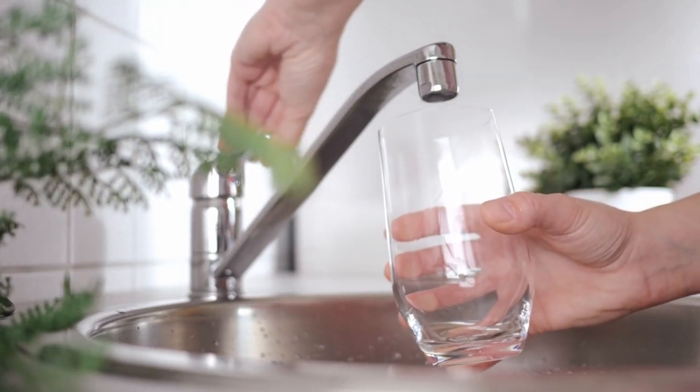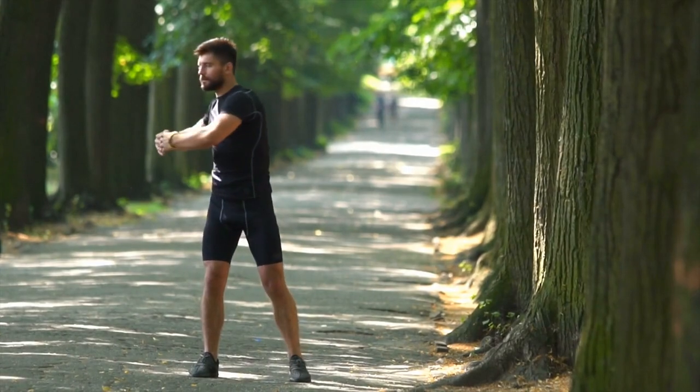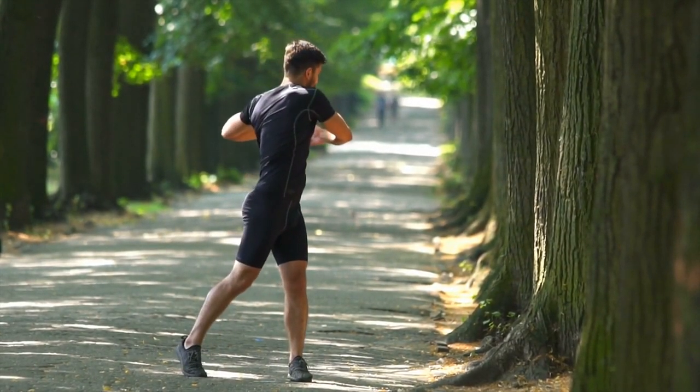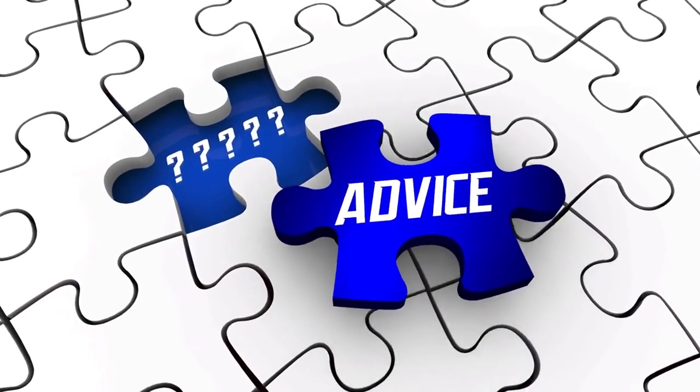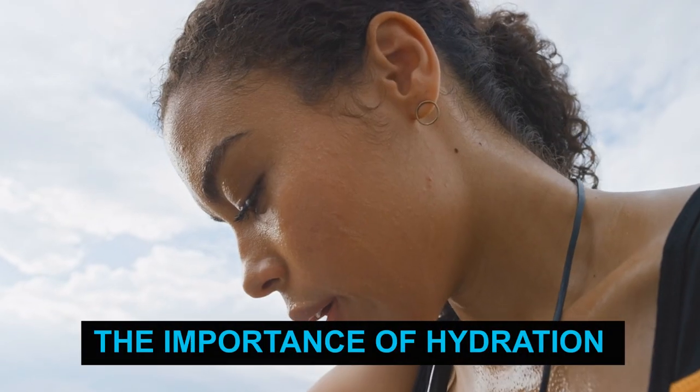Hello there. I'm going to talk about how important it is to stay hydrated while stretching in your routine. This session is about hydrating muscles during stretch exercises, and I'm excited to bring you one of our most important workout topics. Obtain your water bottles and start exploring the importance of hydration.